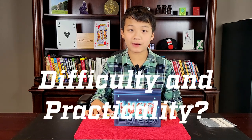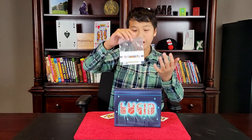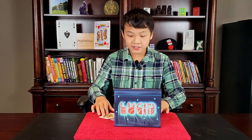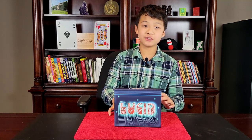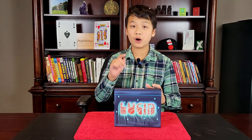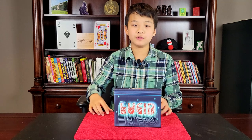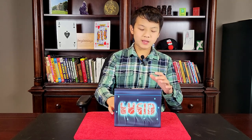Let's talk about the difficulty and practicality of Lucid. The difficulty in the first part — actually making the card vanish — is not difficult at all. All you have to do is shake the bag, and that's pretty simple. But where it is more difficult is getting into position to do the change or vanish. That does require significant sleight of hand. In order to do that, you will have to be able to cop a card, at least for the second part of the routine where the card vanishes from the bag and goes onto the table. So I'd say if you're performing Lucid in the real world, it would be more of an intermediate to advanced trick. For social media, you can have the bag already set up and just do the vanish, and it's very simple in that way.